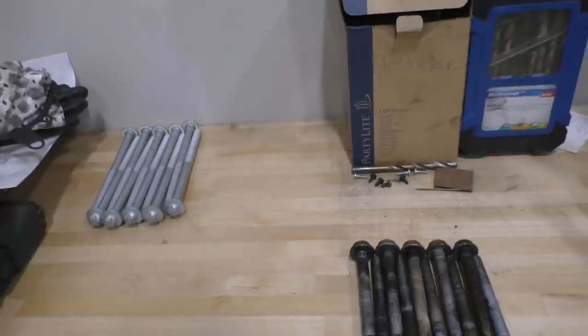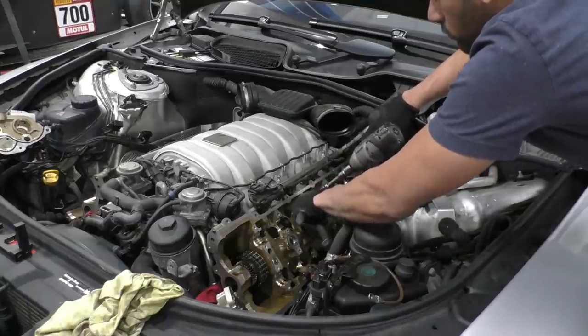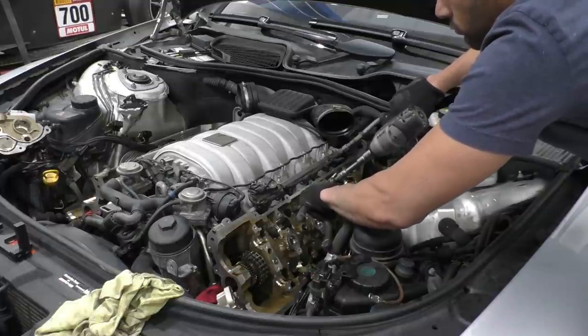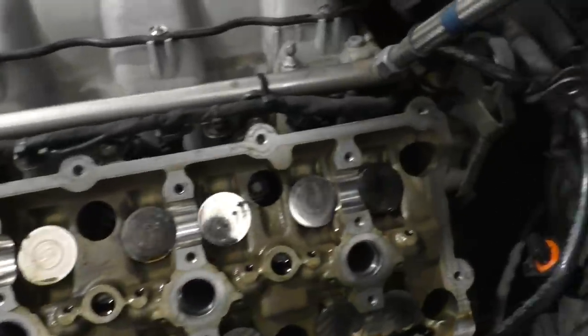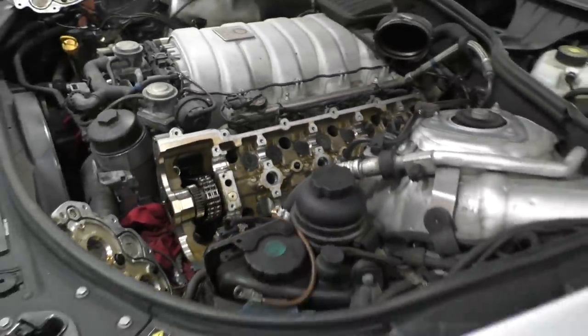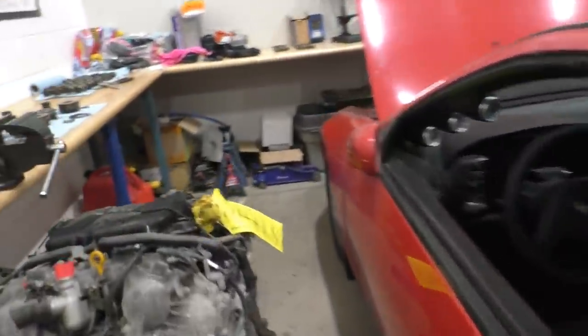After a bit more struggle, now all the head bolts are replaced on the other side as well. The engine now has all new head bolts, which hopefully shouldn't crack over time and cause trouble. Next we have to get to the cam adjusters.